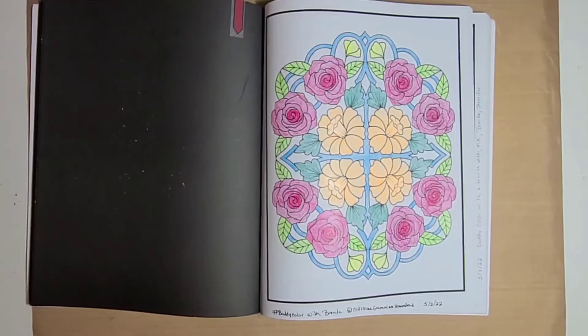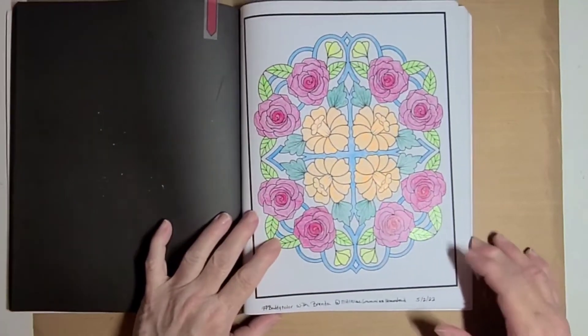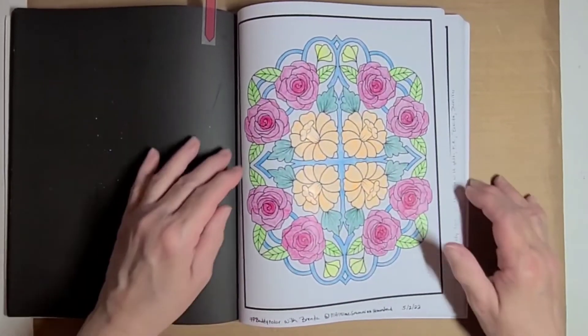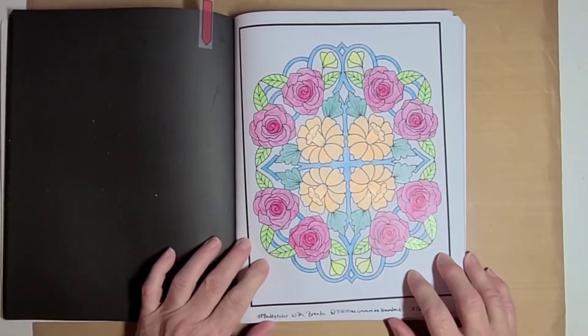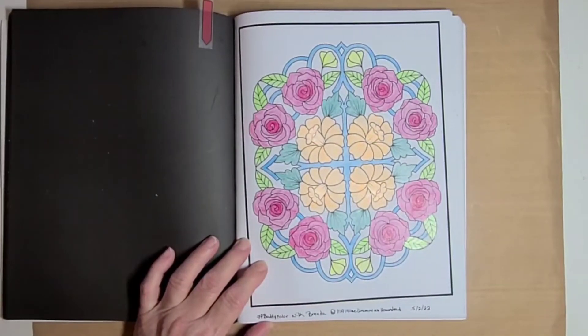I like to put that on there so when I go back and look at them I can remember what I colored them for, and who I colored them with, and the date I colored them on. That's why I do that. And this here is the page that we chose, and I thought it was a beautiful page.